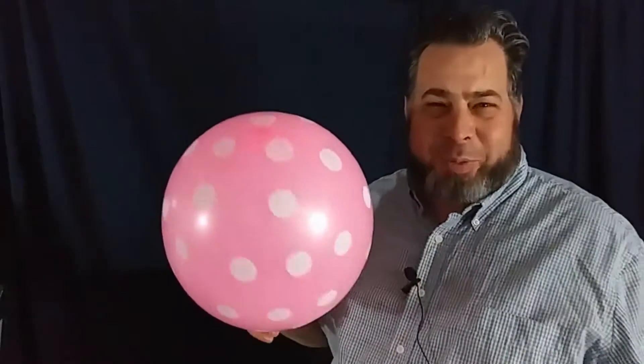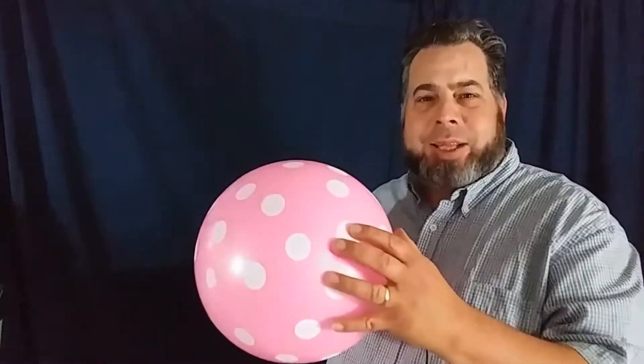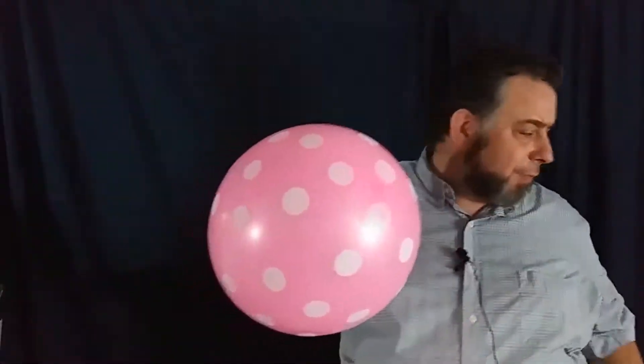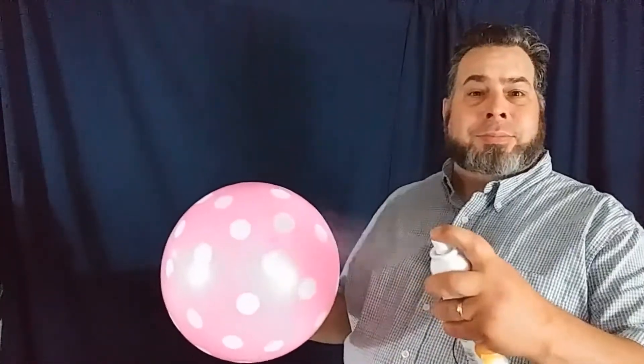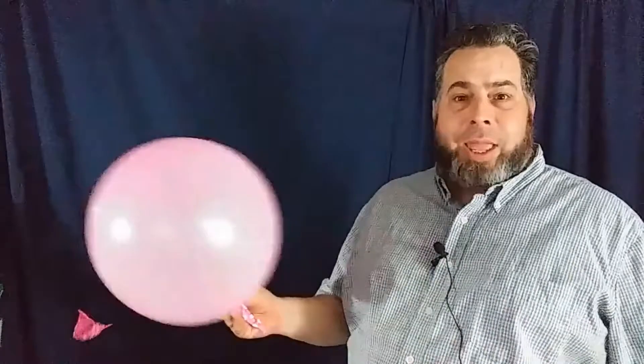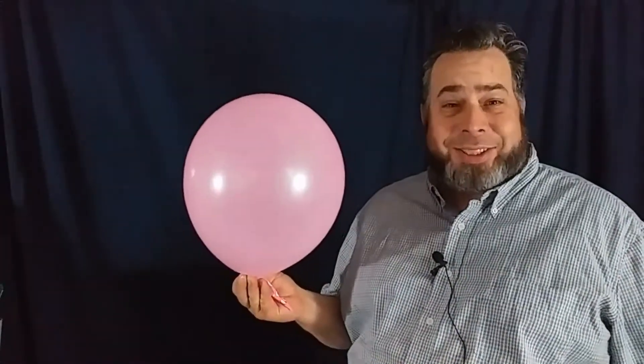Hey everybody, you ever get spots on your windows? I tell you what, try this new stuff here. This is amazing. One spritz, and it removes the spots. Just like that.